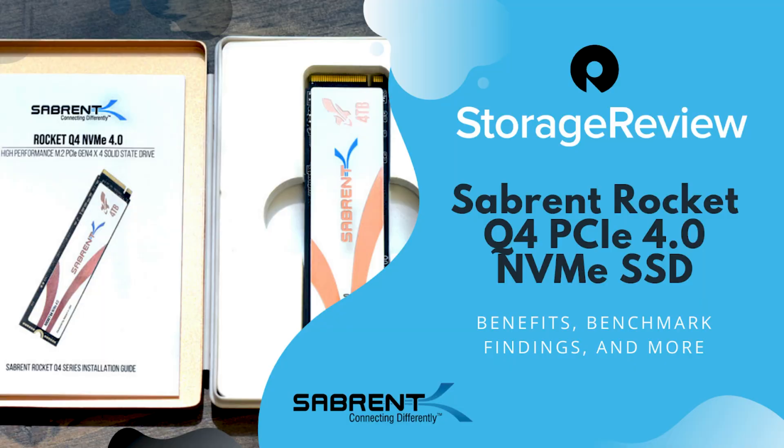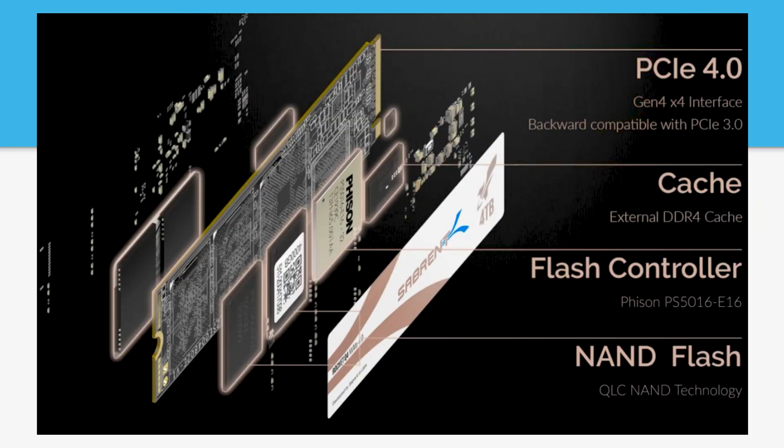Starting out, we've got an Exploded View — this is from the Sabrent site, just to illustrate the parts. They've got the dedicated cache, which gives this drive a little bit of extra boost from a performance standpoint, your Phison controller, your QLC NAND, all the goodies, and the vaunted heat dissipation label.